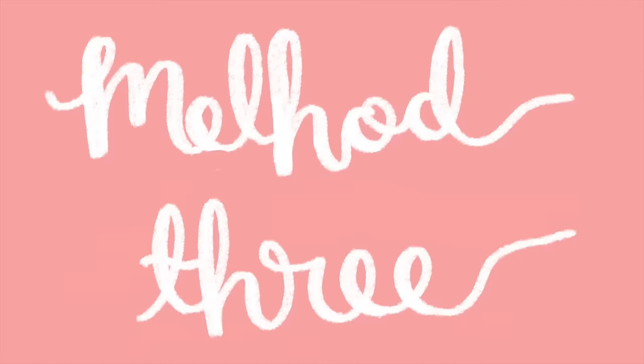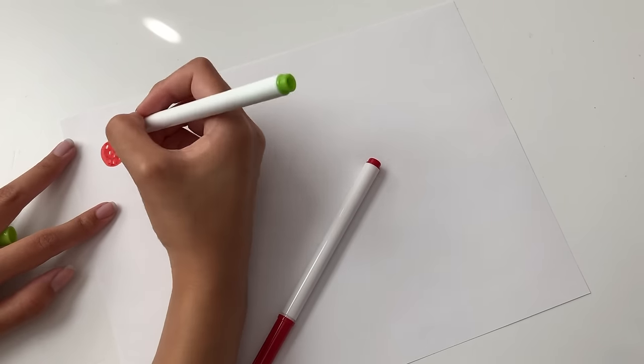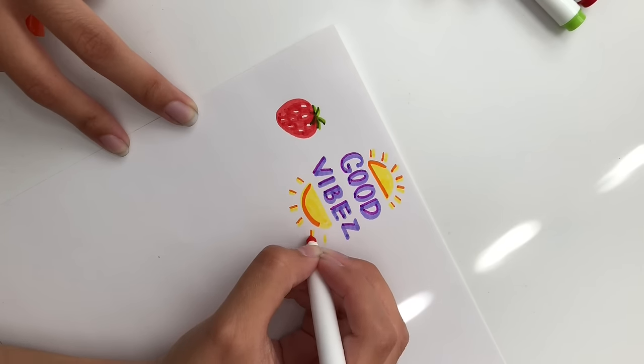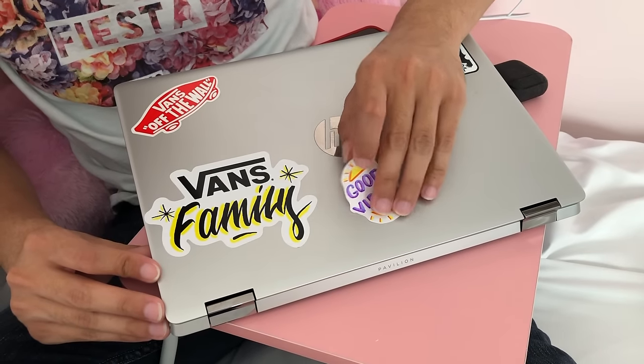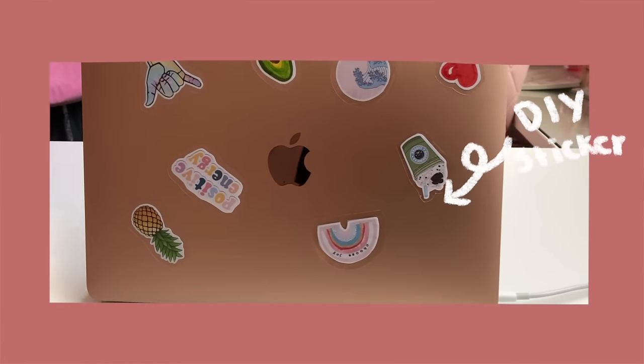For method three, we're going to be using some sticker paper. You can pick this up at any craft store or order it online from Amazon. Sticker paper is just regular paper with an adhesive backing. You can draw any images you'd like using markers, colored pencils, or anything you have. Then just cut it out — you can hand it to a friend and they can put it on their laptop. It's already paper that is made to be turned into a sticker.